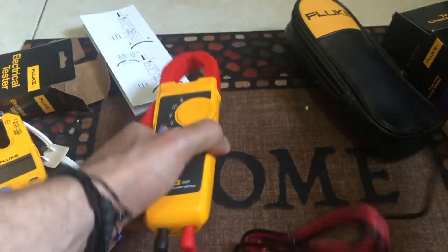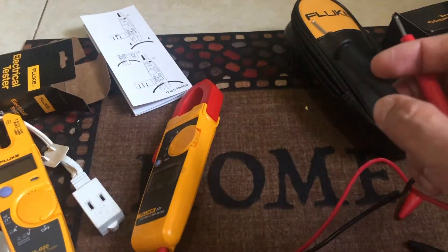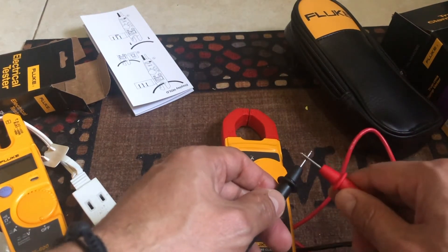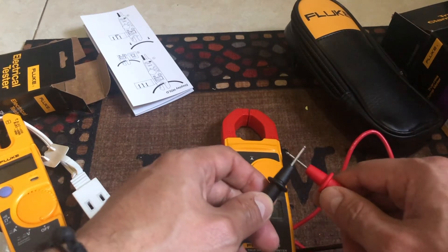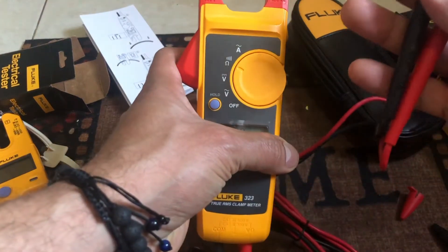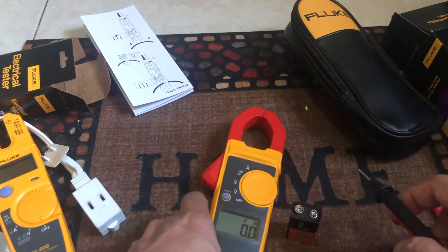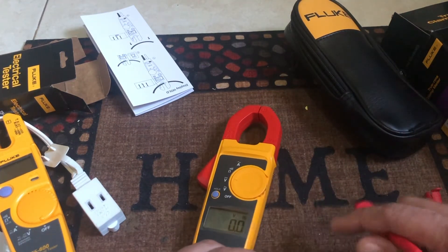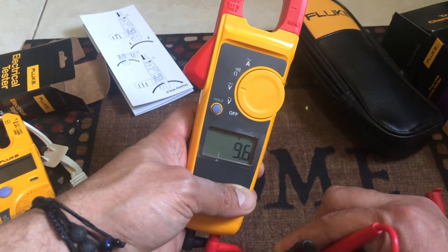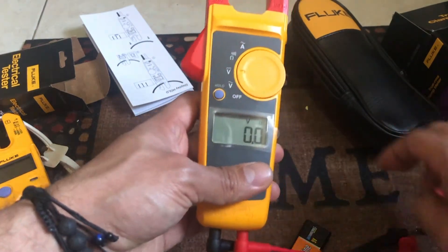The 323 also comes with some probe covers for extra protection. The continuity on this one is faster and sounds much better — the connection is way more responsive. I definitely like the continuity setting on the 323 much better. Also on DC voltage, the battery reading is more detailed — instead of rounding to 10 volts, it gives you 9.6 or 9.7, which is a more accurate reading than the T5.